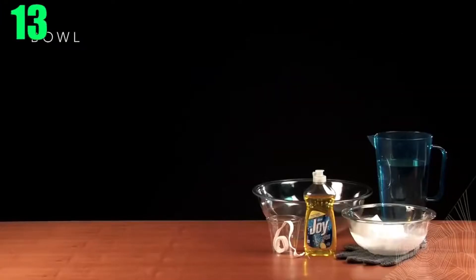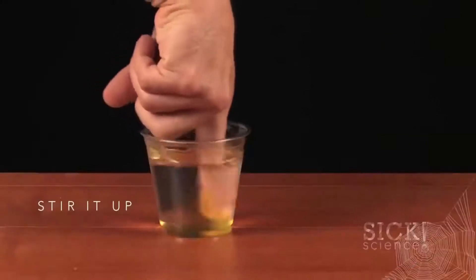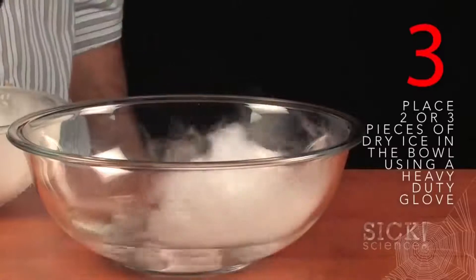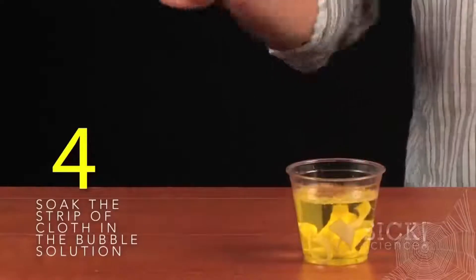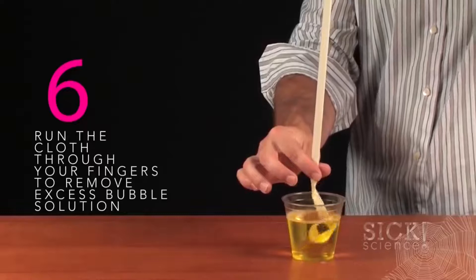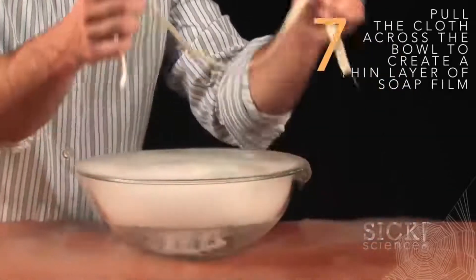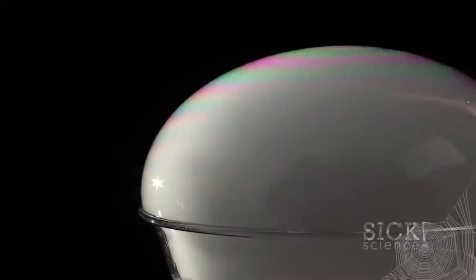Number 13: Crystal Ball. First mix together about three parts water to one part dish soap to make a bubble solution. Then in a bowl pour enough warm water to get an inch of height. Using a heavy duty glove — which is important — place two to three pieces of dry ice into the bowl of water. Then dip your fingers into the bubble solution, wrapping it around the rim of your bowl. Next, run a piece of long cotton fabric into the bubble solution and run your fingers through it to remove any excess. Finally, run the cloth across the bowl to create a thin bubble layer. The dry ice will cause the bubble to grow and look like a beautiful crystal ball.